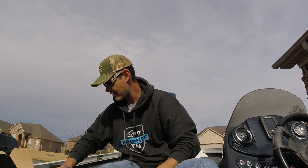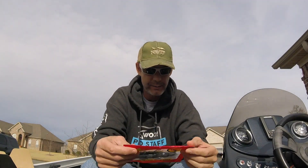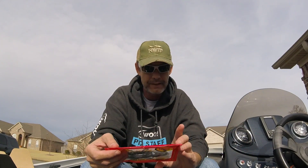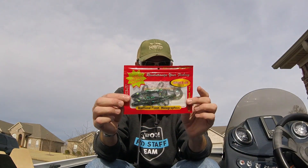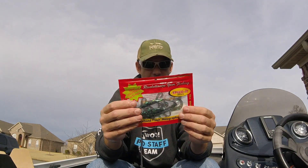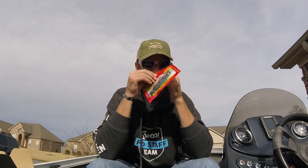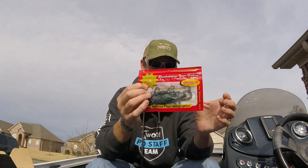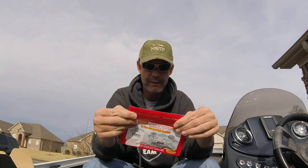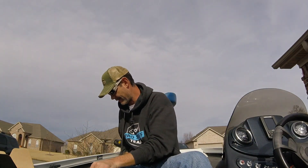Next up is the Spike It Six Inch Lizard. My shoulder and neck are killing me — you know you're getting old when sleeping hurts. Six inch lizard, three pack, with little Mylar strips inside. Not much to say, it's a lizard, and Spike It with garlic scent — you can actually smell the garlic coming out of it. MSRP on that is four bucks.